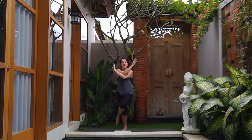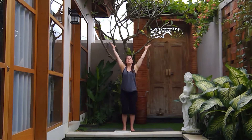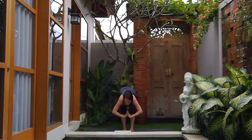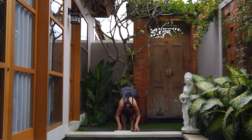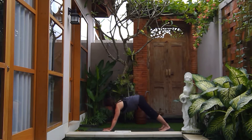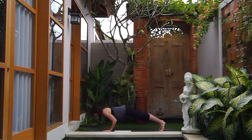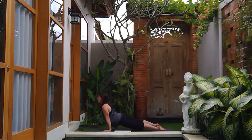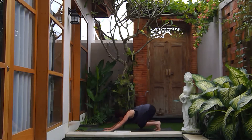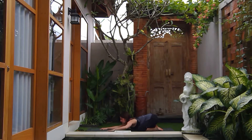Inhale, unravel the arms and legs, reaching up and overhead — great work! Exhale, let it go, hands through heart center, hinge from the hips, fold forward. Inhale halfway lift, exhale fold, plant the hands, step back to high plank, lower down. Inhale up dog, then exhale back to down dog, going right into child's pose — knees wide, toes together, bringing the chest all the way down to the mat for a couple of breaths.